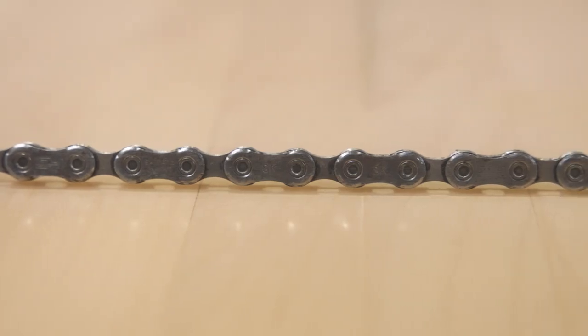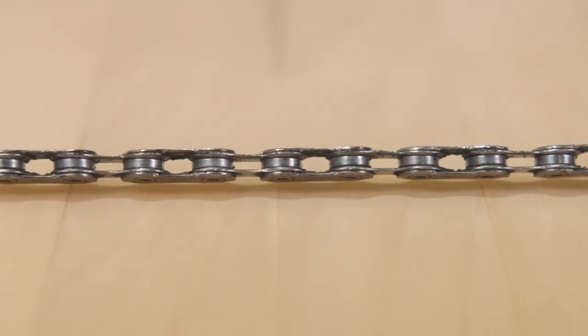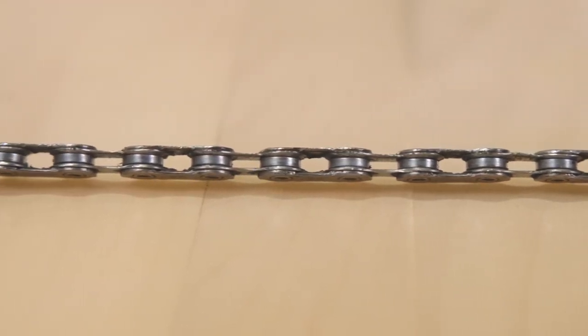A lot of people refer to chain wear as chain stretch, and although that's not a completely accurate description of what's going on, it is a useful way to think about it. What's actually going on inside the chain as it wears is that the rollers and pins wear down over time due to friction between the two components.